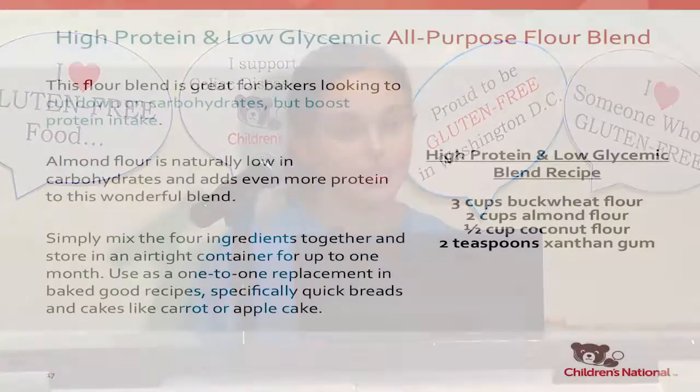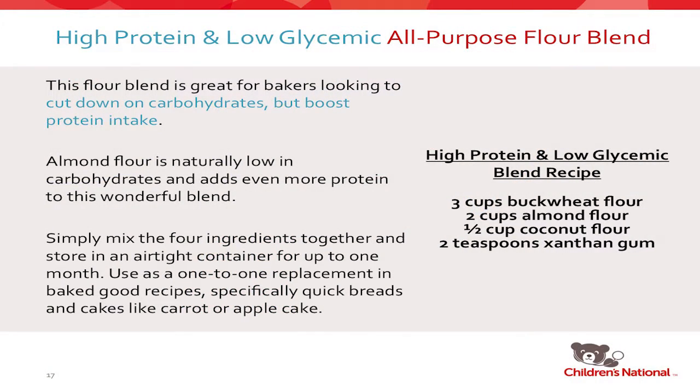The third is a high protein and low glycemic blend: a combination of buckwheat, almond flour, and coconut flour. A really lovely blend of flours that will cut down on carbohydrates and boost protein. As we talked about earlier, almond flour is naturally low in carbohydrates, so it provides more protein and will keep you full for longer. Just mix them together and you can store that up for up to a month.